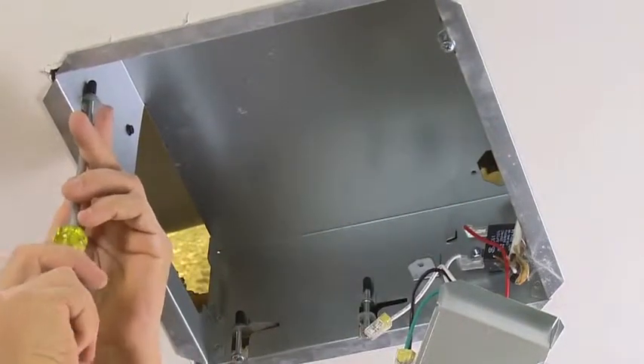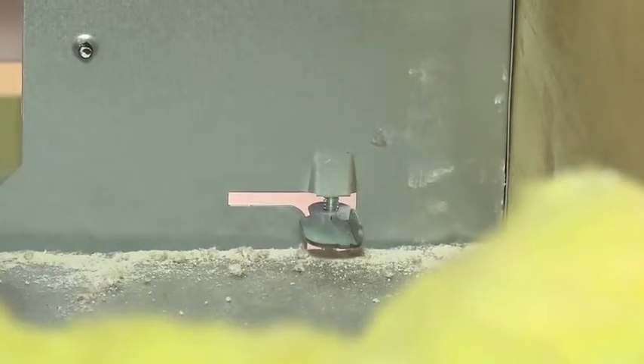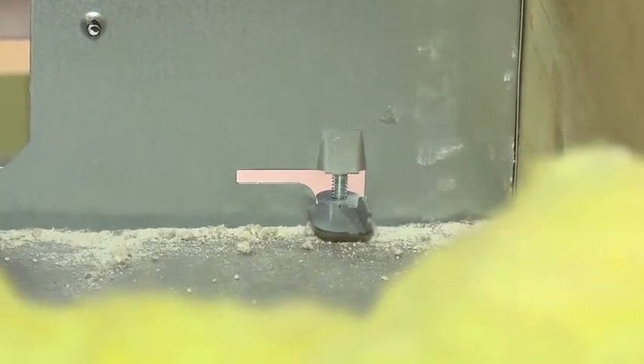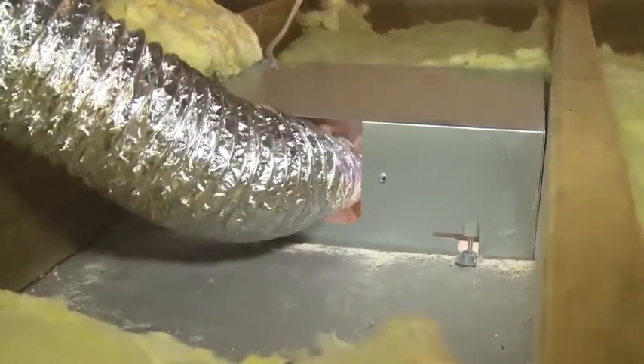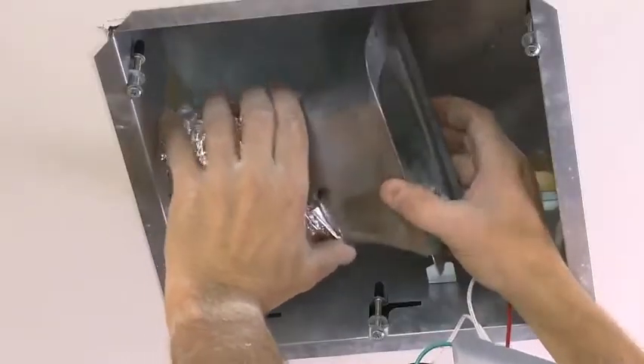Each fan features four easy lock tabs that simply twist to clamp the housing directly to ceiling material. The unit's height is just 5 inches, which allows for easy installation in 2x6 framed ceilings.